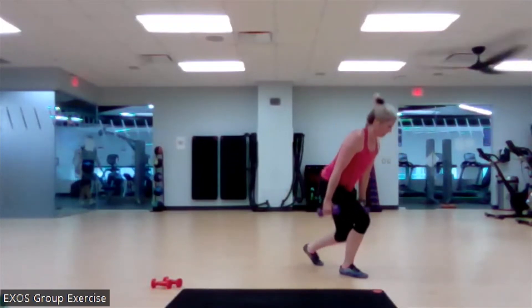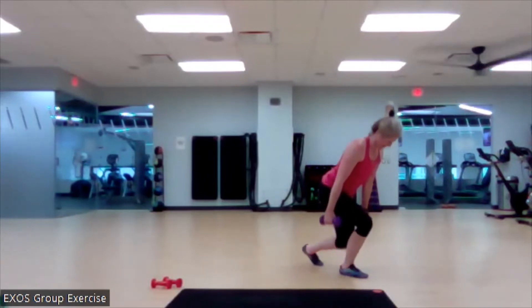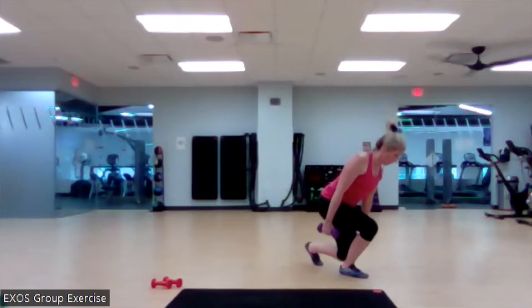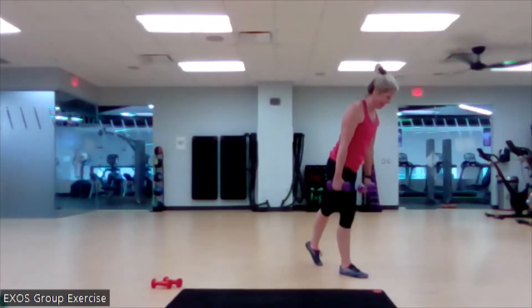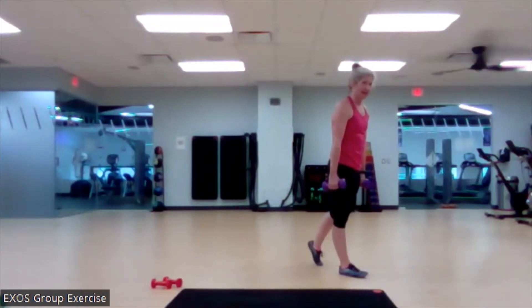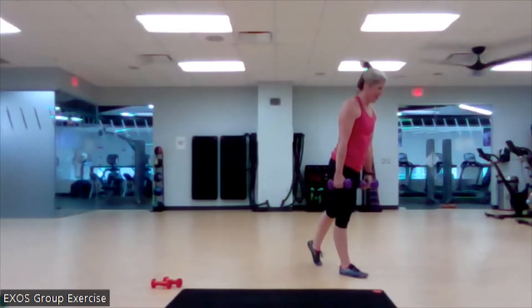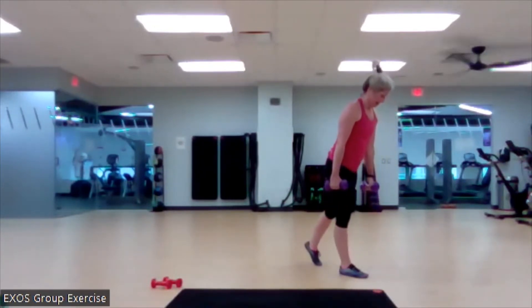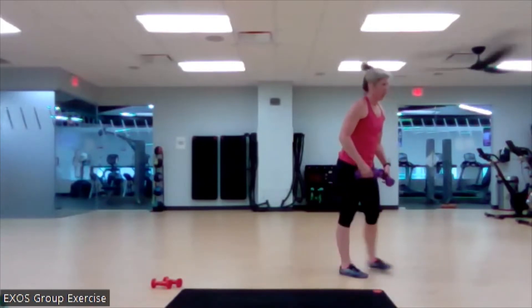I love split squats. Here we go. Nice. Three more. Good. Last one. Beautiful. Grab them. Last one here. Ready? Begin.